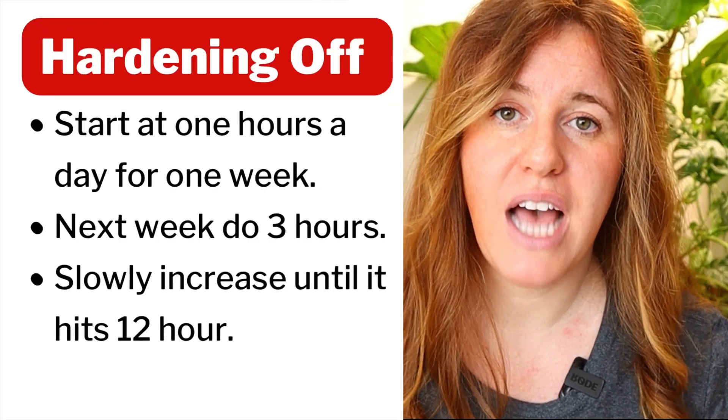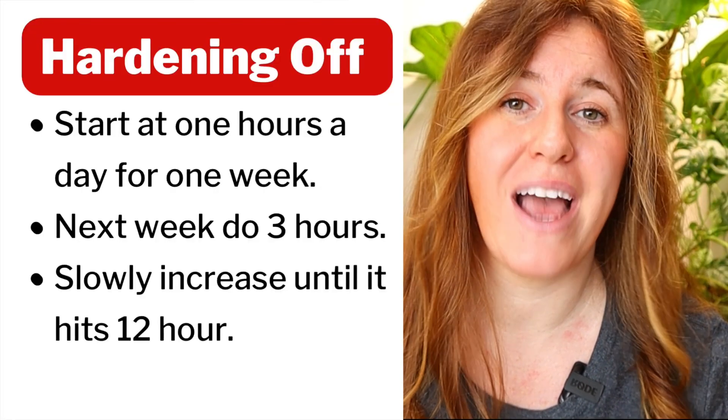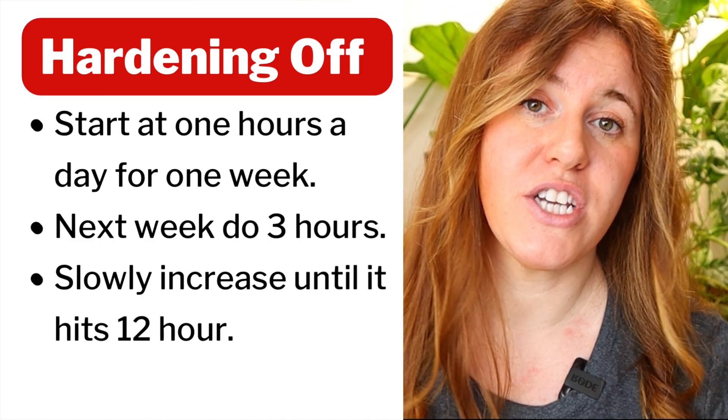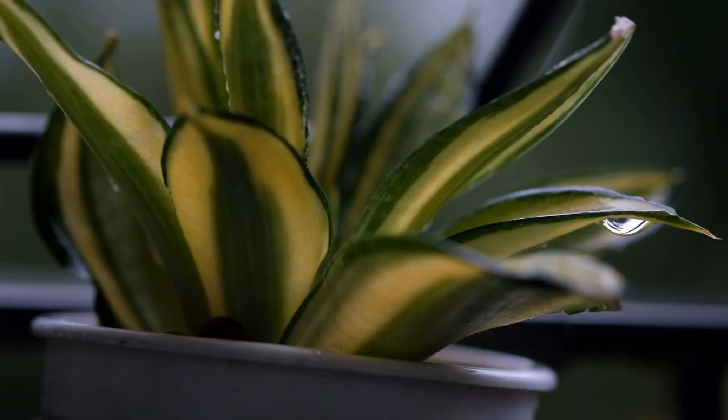If you don't want to run a grow light for 12 hours, slowly adapt the plant to a high light condition if you've previously had it in low light. Gradually expose it to bright direct light, whether outdoors when conditions allow or directly in a window. Calculate how many hours of intense light the plant is getting and substitute the remainder with a grow light. For example, if your windowsill gets six hours of very intense light, you only need to substitute the other six with a grow light.